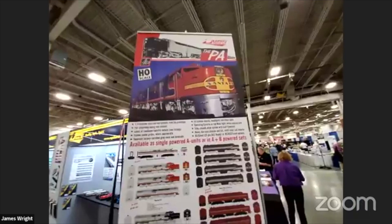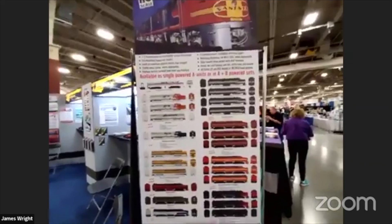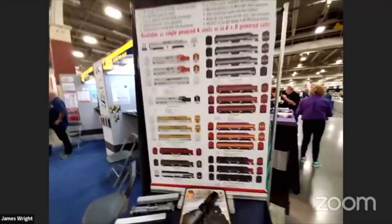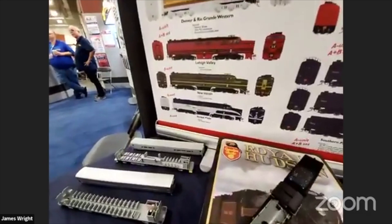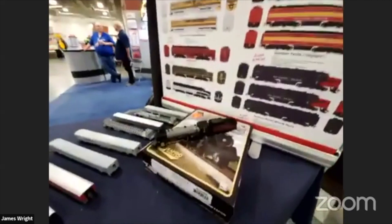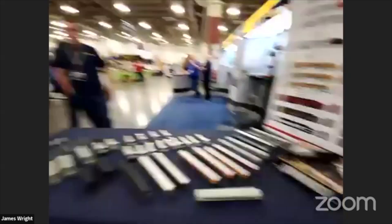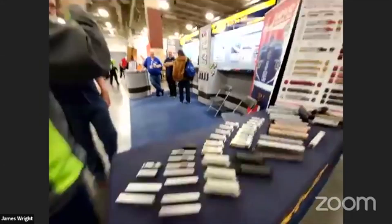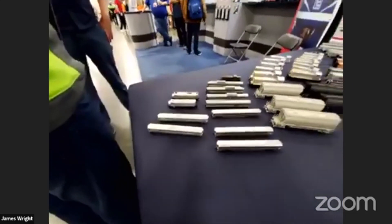The PAs don't have a pre-production sample yet, but there's a nice graphic showing all the different road names. They're doing a Nickel Plate Road number 181 — I wanted 190 since I like the museum stuff. Not sure if you guys still have Royal Hudsons in stock, but that was a big hit for Rapido. They've got a bunch of N-scale stuff on display too, mostly passenger cars and the F40PH.